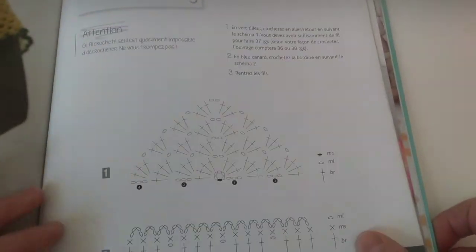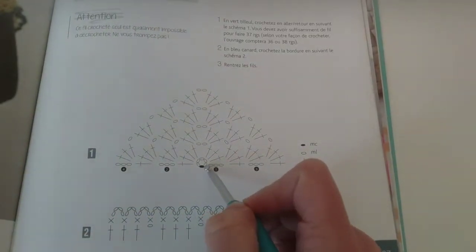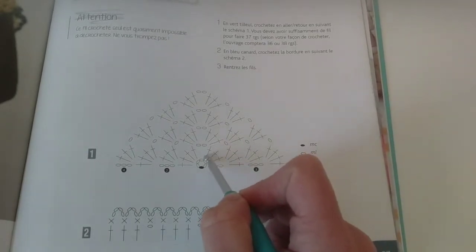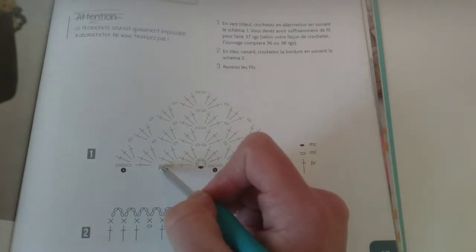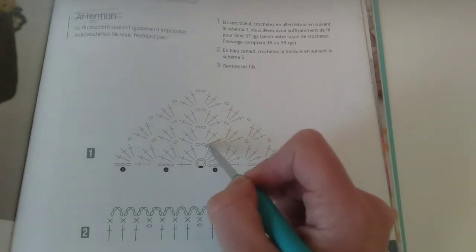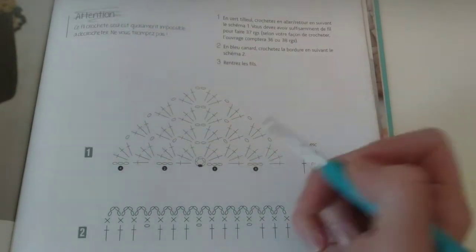Here is the pattern that we are working. The black point is where we start and we are going to work a circle. Then we're going to make the turning chain and double crochet, 3 times, 2 chains and 4 times double crochet. And then again: turning chain, double crochet, chain, double crochet, 2 chains and double crochet — and then we go repeating. This is all the pattern: chain and double crochet. That's all you have to know.